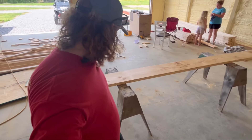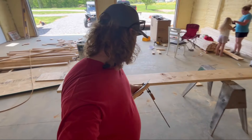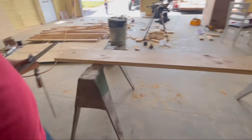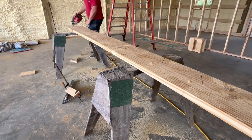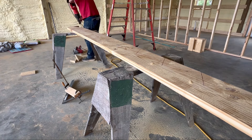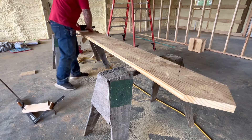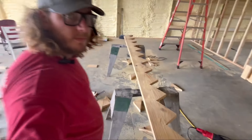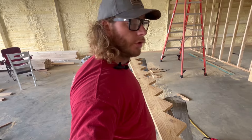Now that you've got all your stringers marked out, just cut it. One thing I will advise: when you're using your skill saw, don't cut all the way to the line. Cut close to it, then use a sawzall or a hand saw to cut the rest so it's nice and square. We got it all cut out - I think I might have screwed up, but I'm not sure. We're going to put it up on the wall to see how it looks and go from there.